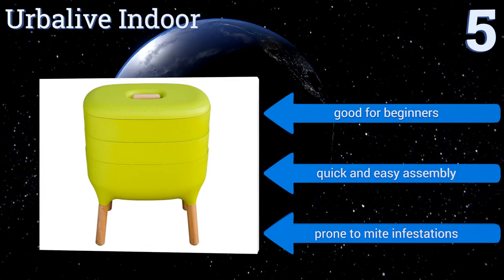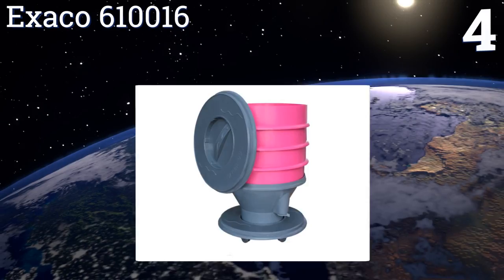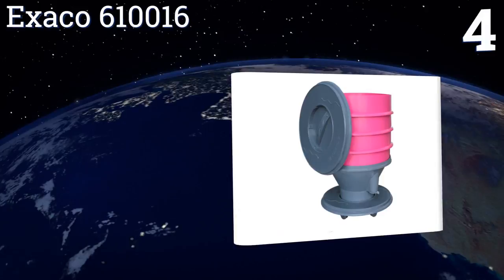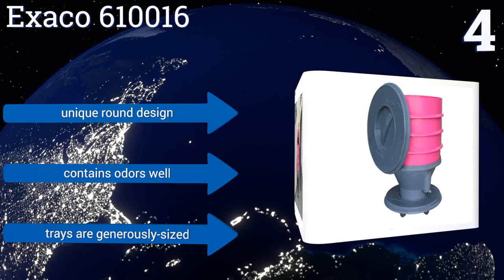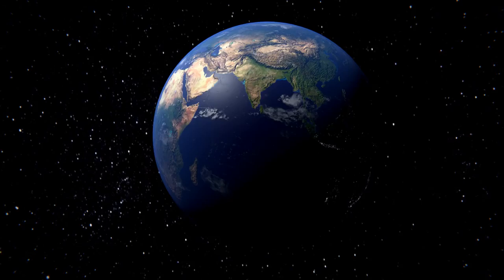At number 4, the Exacto 610016 is a good choice if space is limited, and the bright neon color options ensure that it's more than just another boring piece of plastic. It has six wheels so you can easily move it where you need it and can keep it close by for easy food prep and cleanup. It's a unique round design that contains odors well, and the trays are generously sized.